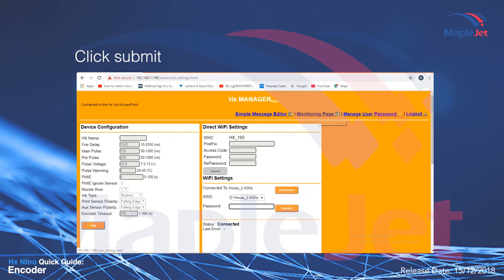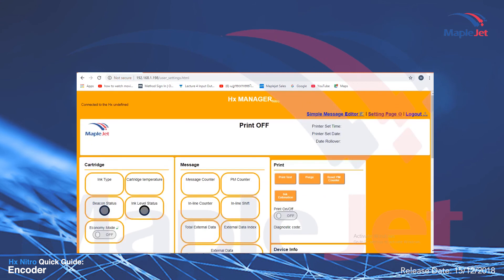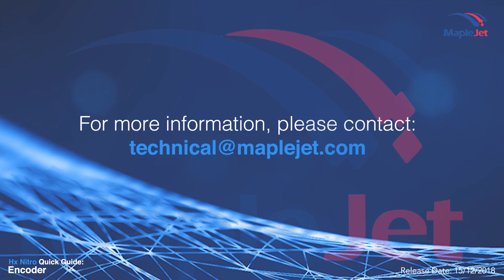Click submit. For more information, please contact technical at maplejet.com.